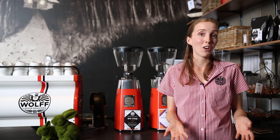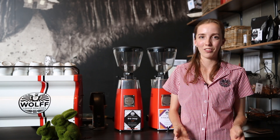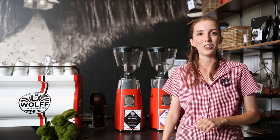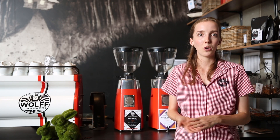Making a good cup of coffee when you're working with a good product is really easy and we're going to talk about how to achieve that. So first of all we're going to talk about brew ratio and then the next section we're going to look at extraction and setting the grind. So a brew ratio —